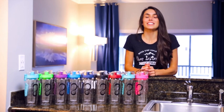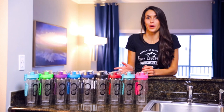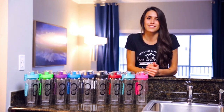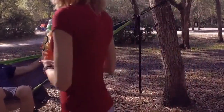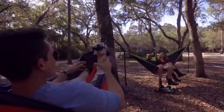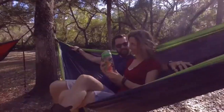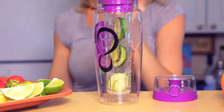Hi, I'm Felicia with Live Empley, and today I want to show you our 32-ounce Triton Fruit Infuser water bottles. They come in a variety of different colors. Our 32-ounce Fruit Infuser water bottles are made of Eastman Triton, making it BPA-free, non-toxic, and shatterproof.